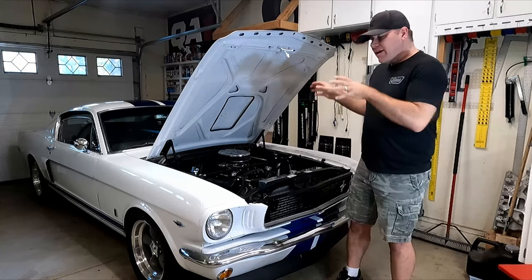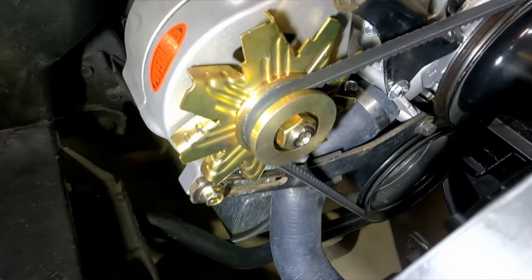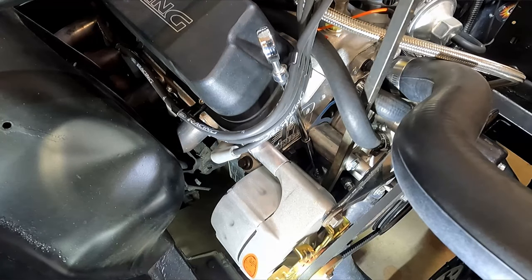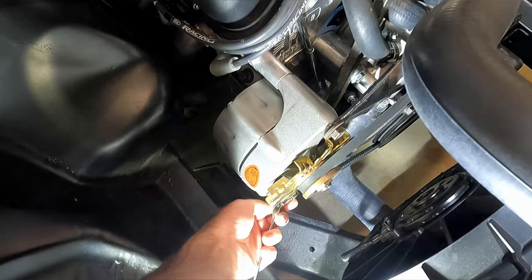What's up guys, my name is Andy. On my '66 Mustang, I have that factory alternator adjustment bracket where when you go to tighten the belt with your alternator, you gotta stick a pry bar in there and crank it over to the side so that you can tighten that 9/16 bolt on the bottom to get that belt tight enough.